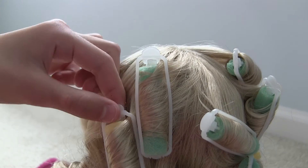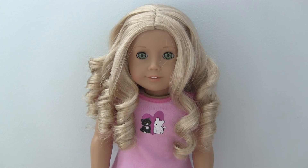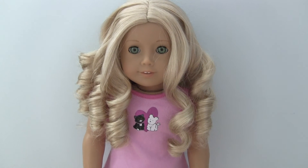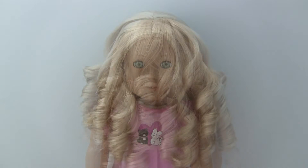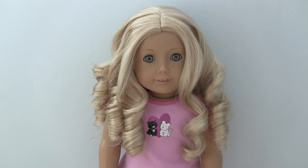Just damp that piece of hair, roll it up again, and maybe leave it for a couple more hours. I have just finished taking out the curlers and this is what the front looks like, and the back. And that is how you curl an American Girl doll's hair.